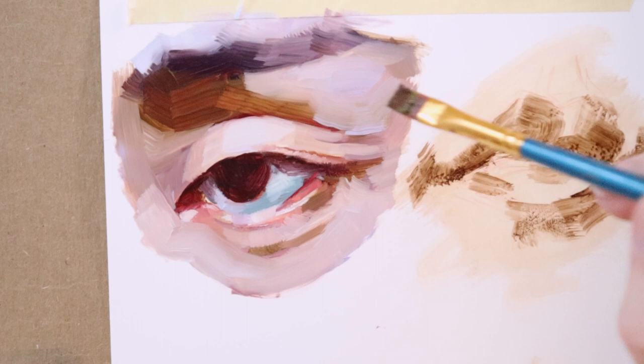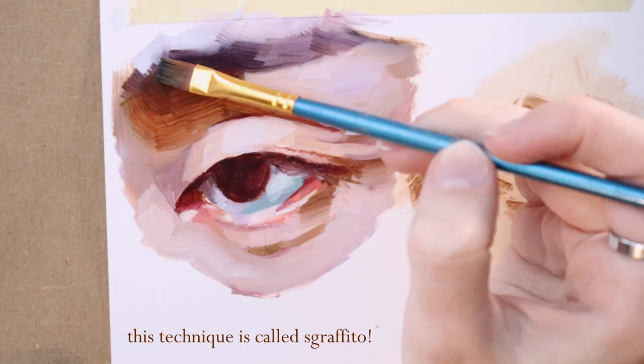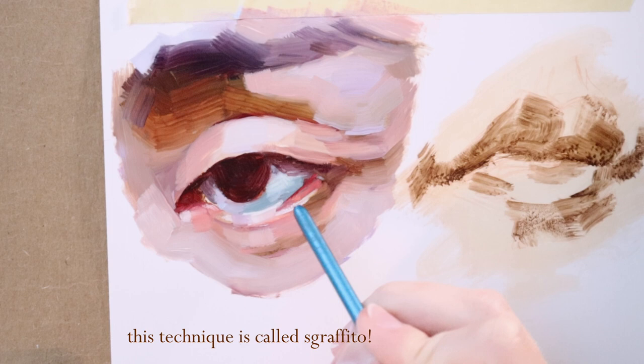Another cool thing with Yupo is using the back of your brush to scratch away at the paint. I think this gives a really cool look because it allows light to shine through those areas, creating a little bit of transparency. I certainly wouldn't go overboard with it, but I think it adds a little something to these studies.